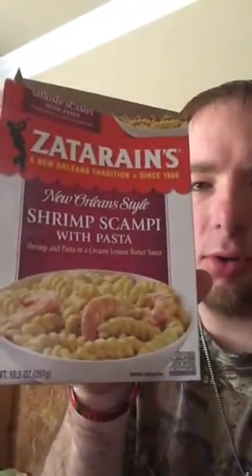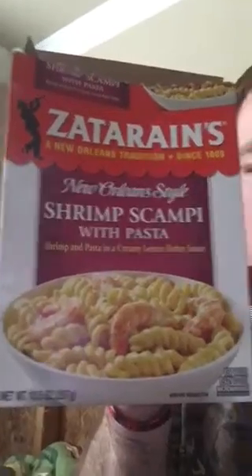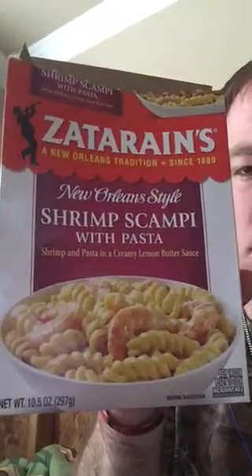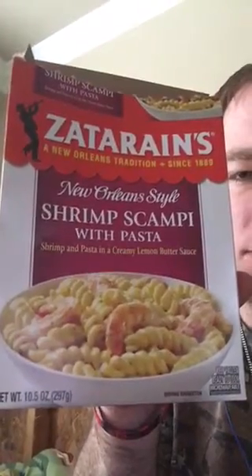Hey guys, back with another video. This is Christian Jansky. Today's video we're going to review shrimp New Orleans style shrimp scampi with pasta.